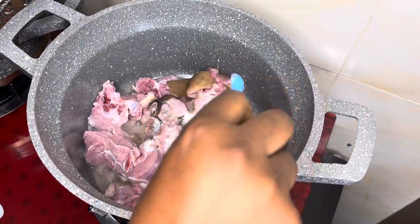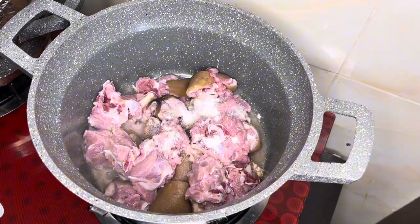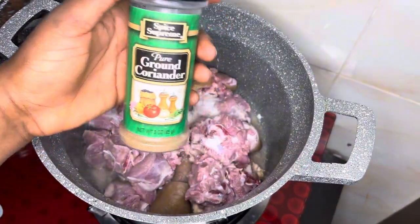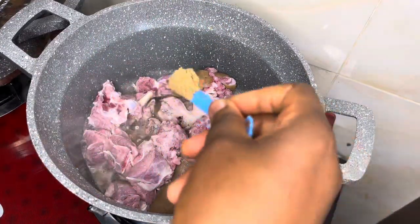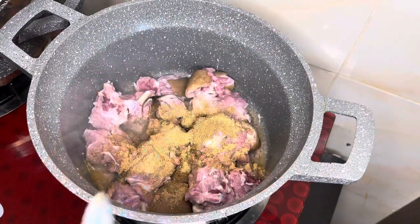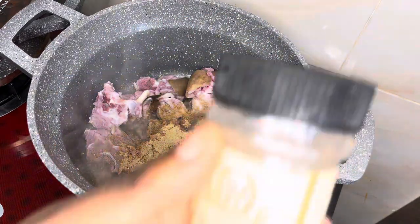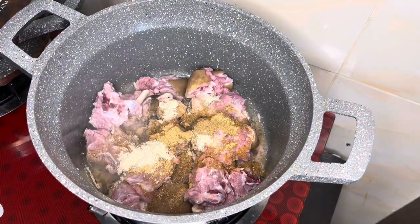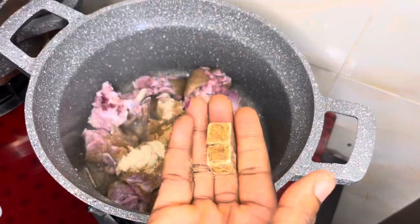I feel like the stage we are in right now, I should address people as family members — because what is this support that I'm getting? Guys, we have clocked over 300 followers. I know that very soon we'll add K to the back — 300K followers. But right now, I am so grateful for this little community and I know that it's going to grow.